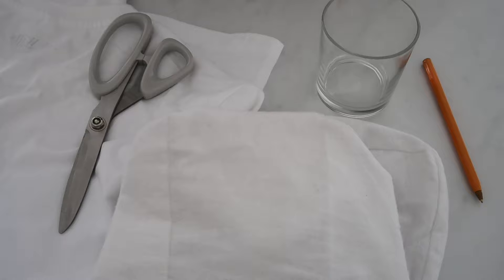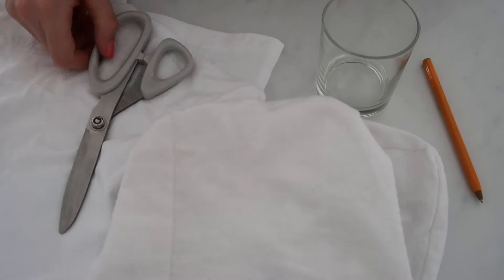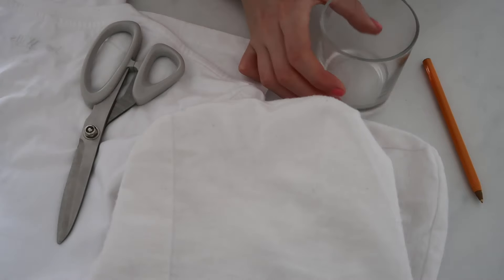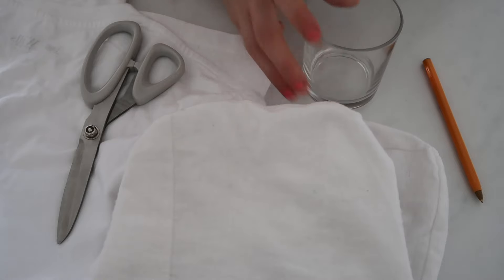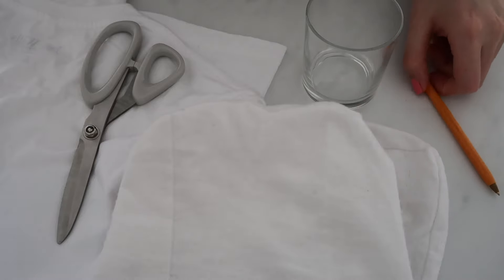For this DIY you're obviously going to need your cotton fabric, some fabric scissors, something to draw around as a template for your cotton rounds — I'm just using a glass because it's the perfect size — and then something to draw around the template, so a pen or a pencil.